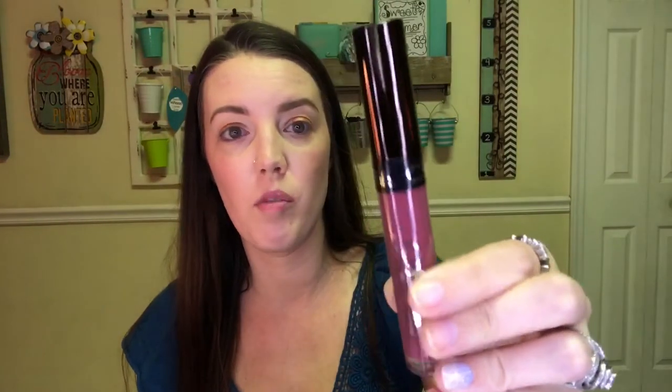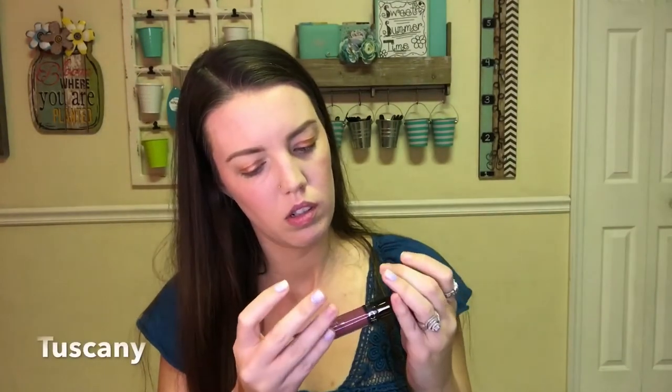Next thing is this from Ofra, and I love Ofra Liquid Lipsticks. I have no idea what the shade is — it doesn't have a sticker on the bottom, but I'll find out and put it in the description. This is pretty dark for my skin tone. I think with medium to deep skin tones this would look absolutely gorgeous, like a nude. But for me it's pretty deep and I don't wear these types of colors in spring or summer. I'll probably whip this out in the fall.